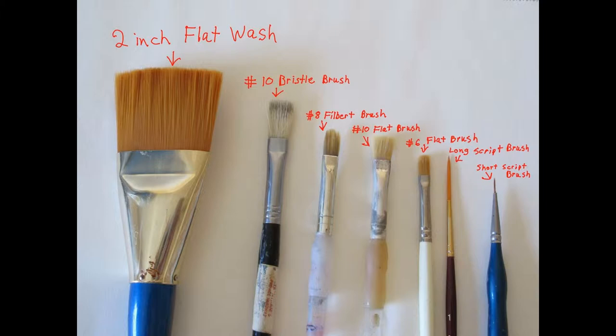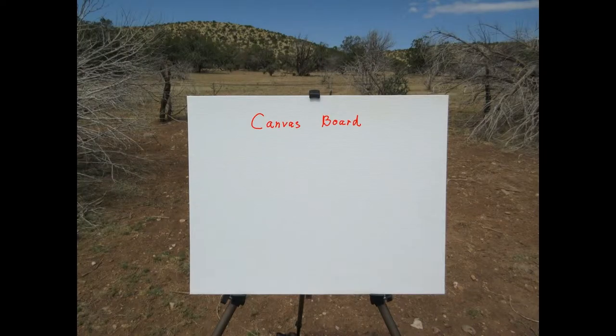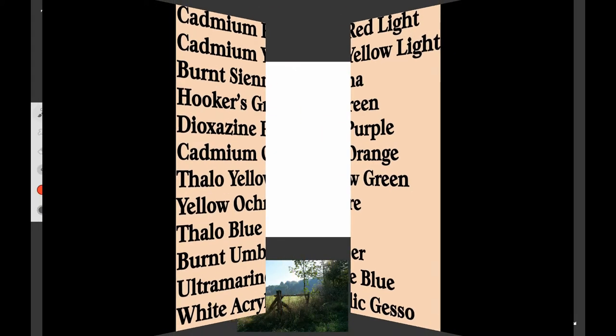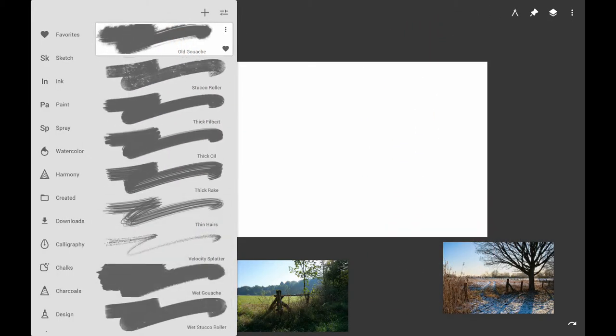If you want to follow along traditionally, here are some of the brushes that I use. I also use canvas board or wrapped canvas, and I like to use Grumbacher Academy paint. Here's a list of the paints I use — these are acrylics. I also use Liquitex acrylics, and the names might vary with different brands.